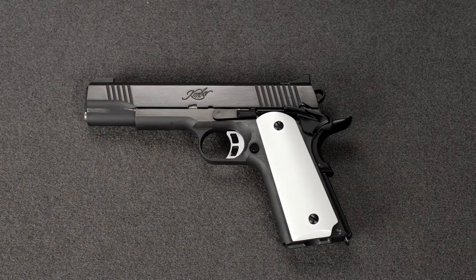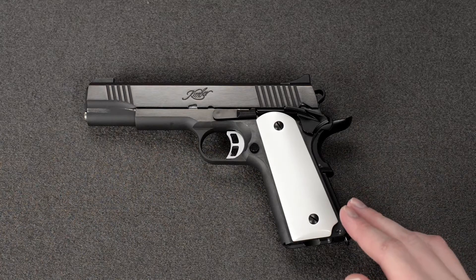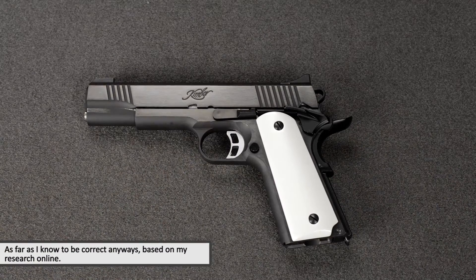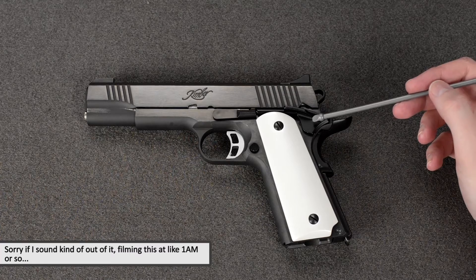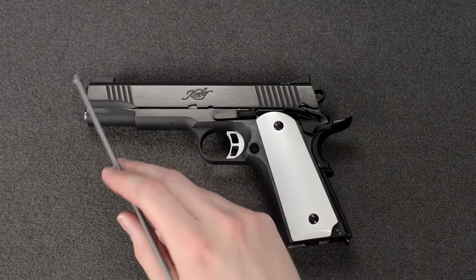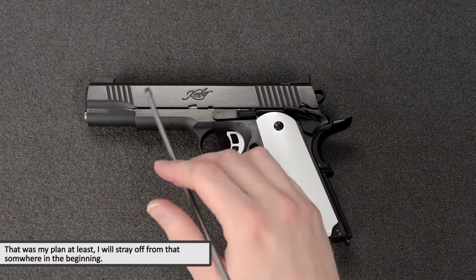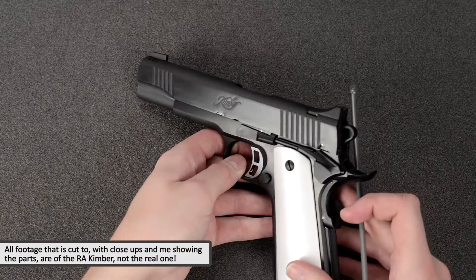Hey guys, Chris here again. Today I'm going to be making a video about the Aritech Kimber again, and I'm going to tell you about the differences in appearance between the real steel Kimber and the Aritech Kimber — what I mean by that is the style of the different parts. I'll start front to back, top to bottom, going over the parts that differentiate from the real Kimber.